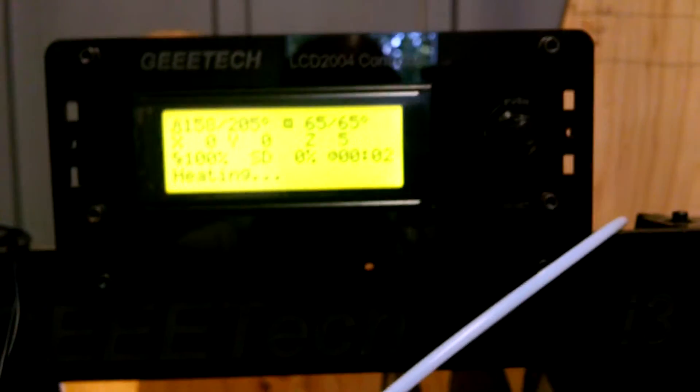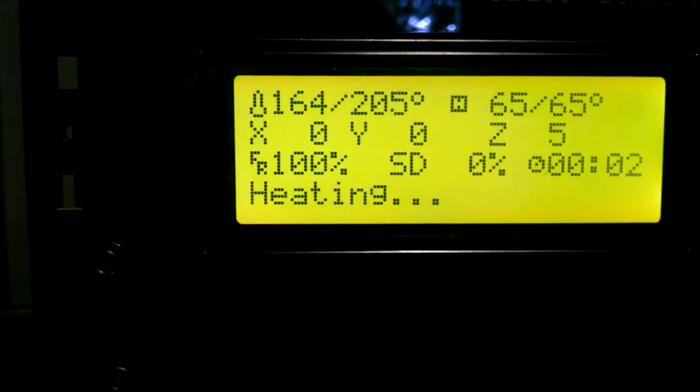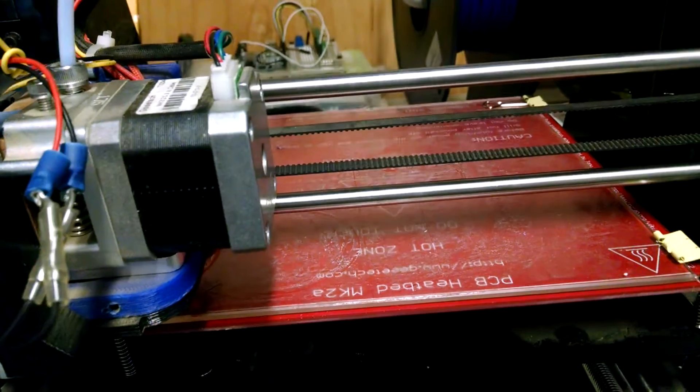The bed's almost there. Once the bed hits the temperature it'll automatically start heating up the extruder. As the extruder begins to heat up it'll begin its auto leveling.